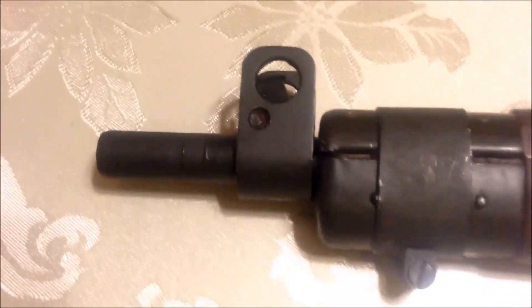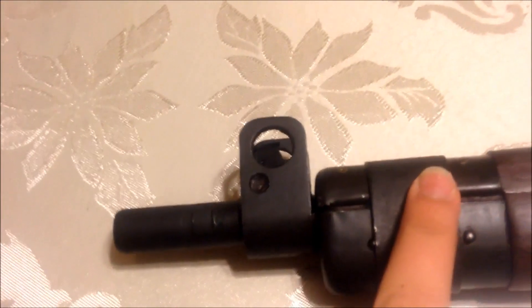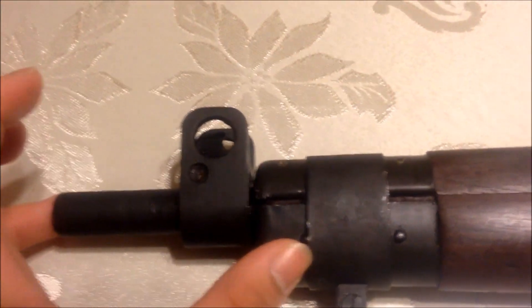The difference between the Number 4 Mark 1 and Mark 2 models versus the older Number 1 Mark 3 models is that the muzzle end is actually sticking out from the rifle. Whilst the old SMLE versions, the muzzle is fully enclosed.